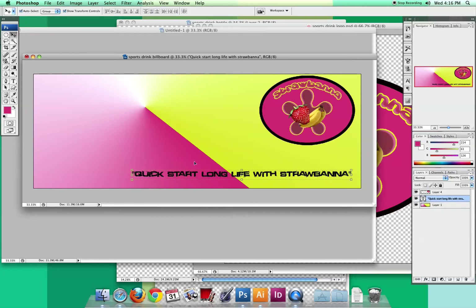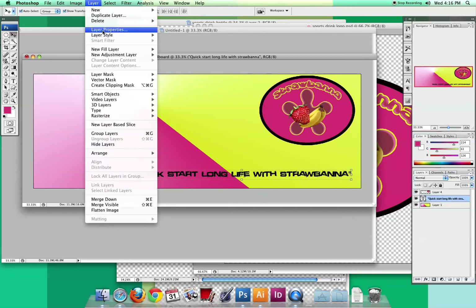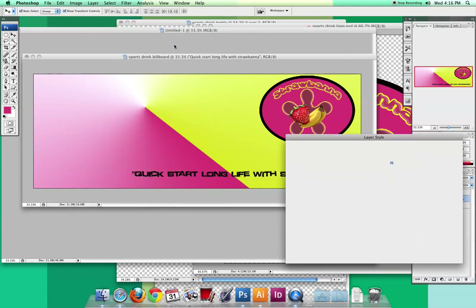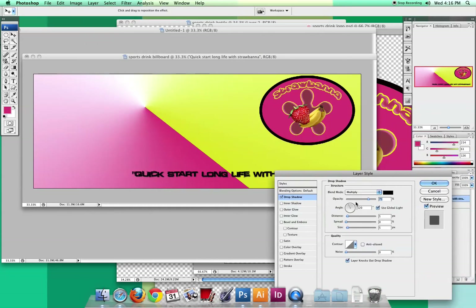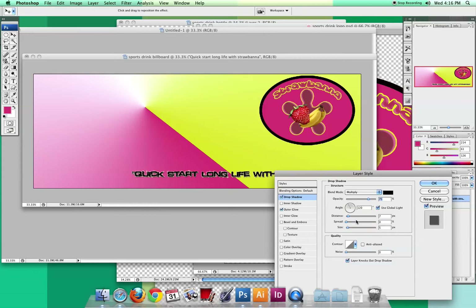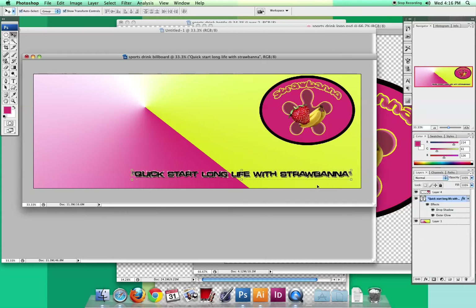I went to Layer > Layer Style and I like the combination of a drop shadow and an outer glow. With drop shadows, when you have black on black it can get blurry, so I also added an outer glow, which creates a kind of white border that helps the text stand out. I raised the spread just a bit for even more white, then went back to the drop shadow and increased the distance a little. That's my layer style for the slogan.